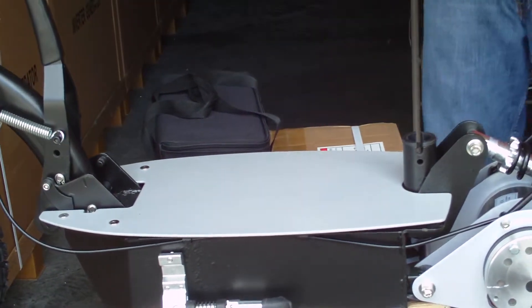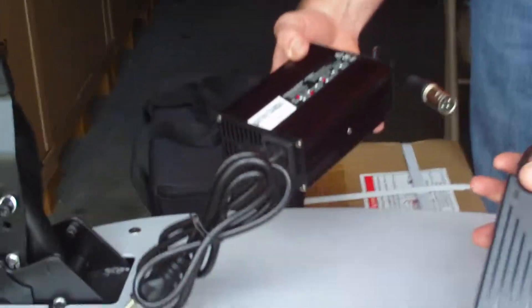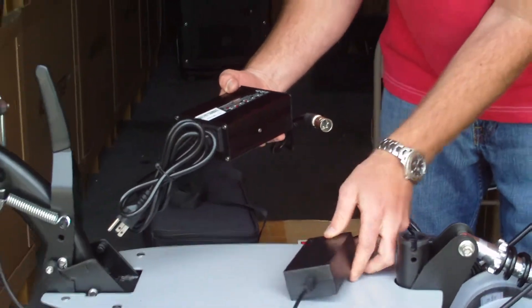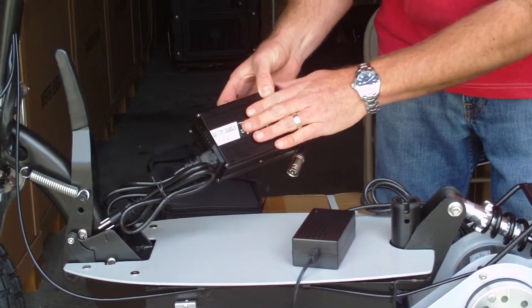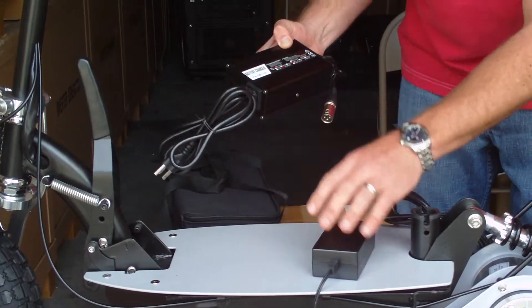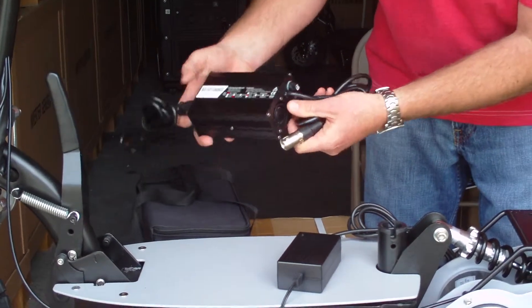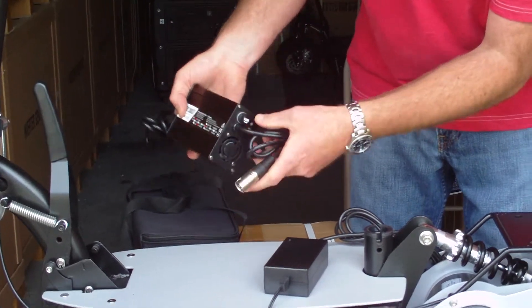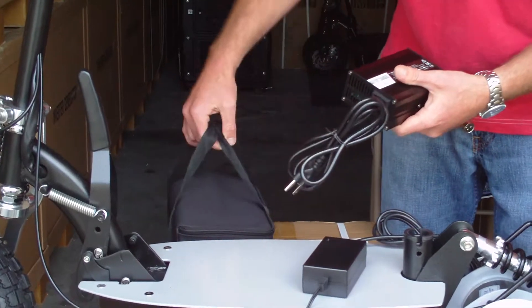Along with this lithium battery, you have to have a lithium charger. This is your standard charger on the standard 1,200-watt and 1,000-watt — and this is your lithium charger. This actually charges it two hours faster than your standard battery packs. It has a built-in fan and fuse — a very high-quality charger to go along with the high-quality battery pack.